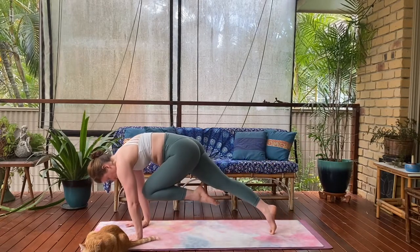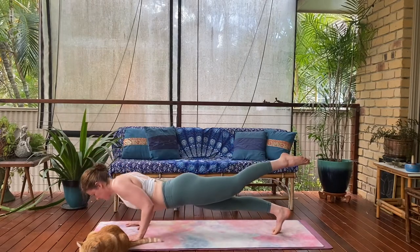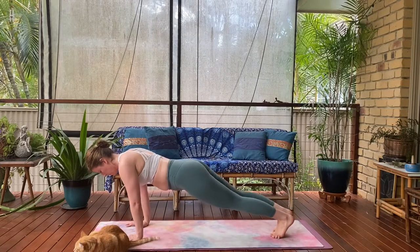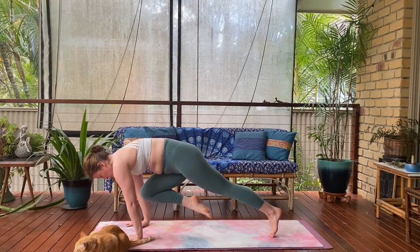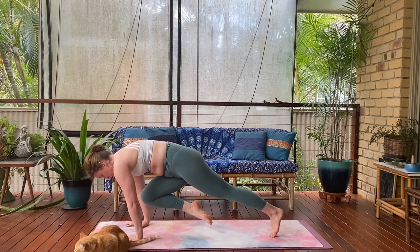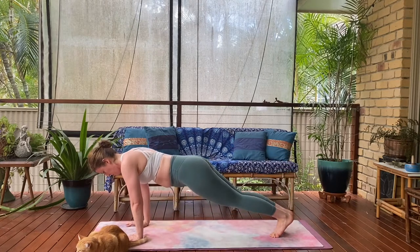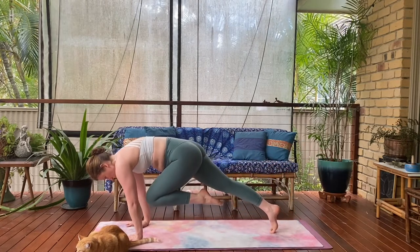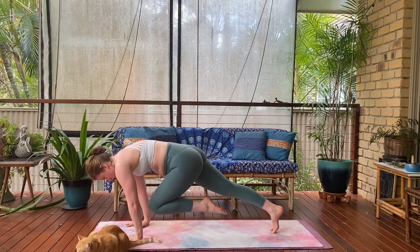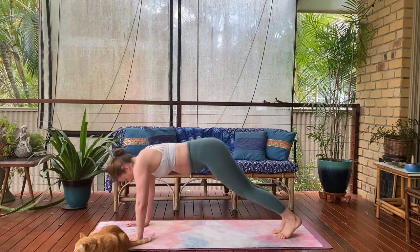Take a single leg push-up or Chaturanga and then switch it up. Left leg hovers, draw the left knee to the nose, tiger curl it in. Hold for five, four, three, two. Single leg push-up. Then ground the left foot, hover the right foot, knee to nose — five, four, light on those tippy toes, three, shoulders forward of the wrist, two — extend. Single leg Chaturanga. Ground that right foot, hover the left foot — last one. Knee to nose, hold — five, light on those tippy toes, shoulders forward, last three, two — extend. Single leg Chaturanga and back to down dog. That is tough. Big breaths.